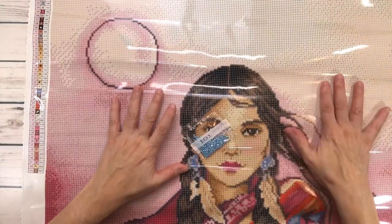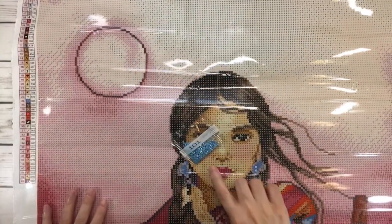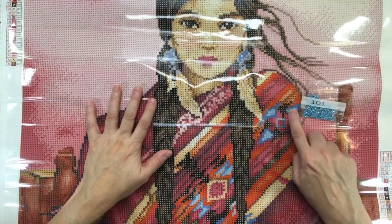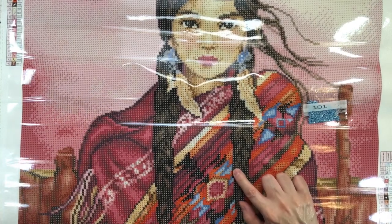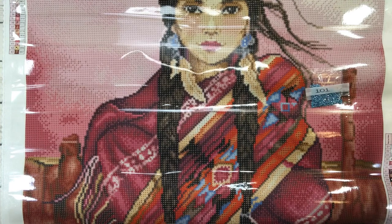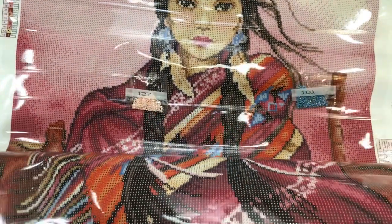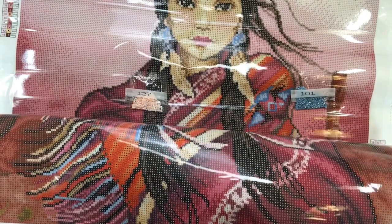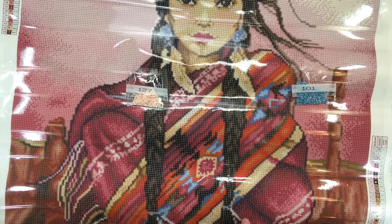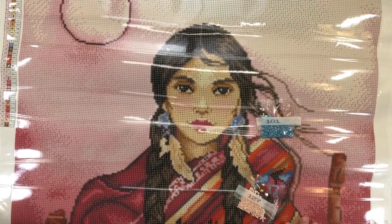Starting with 101 — looking at the legend, 101 is symbol one, so wherever you see symbol one in the painting that's where it goes. It's actually on the shawl — in the pattern of the shawl and some on the fringes. That's going to look really pretty. And 127 is symbol two — you have some down here on the pattern of the shawl, some over here, and I believe she has these little ties in her braids, so it'll be there too — some on the shawl pattern as well.